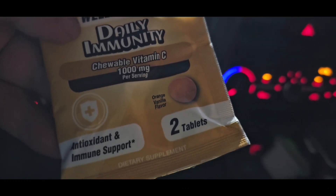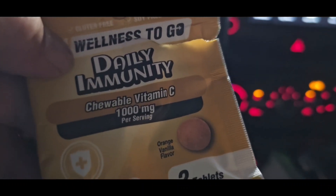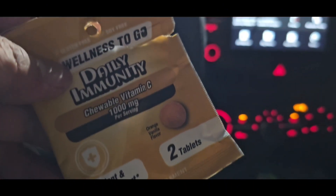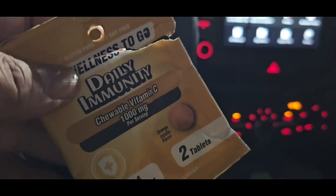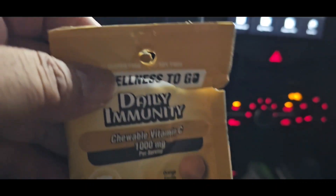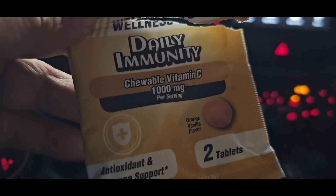So I stopped by 7-Eleven just to get some immunity pills, some Tubal vitamin C, because everybody at work — I think my brother got some cold. So yeah, just in case.